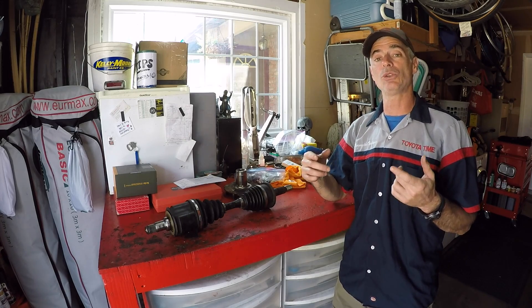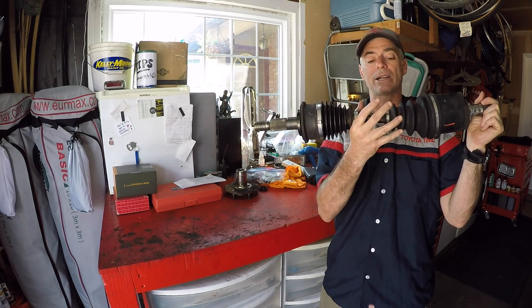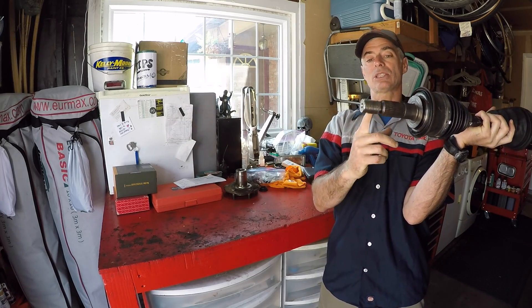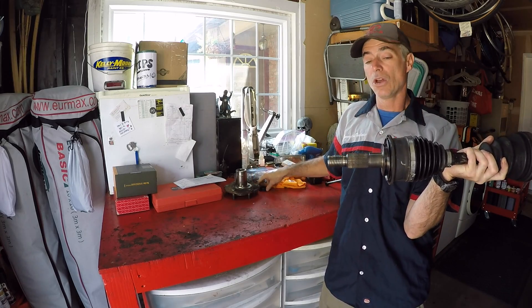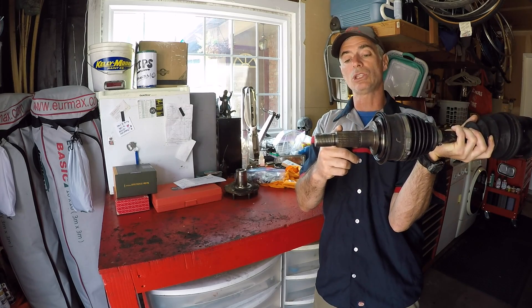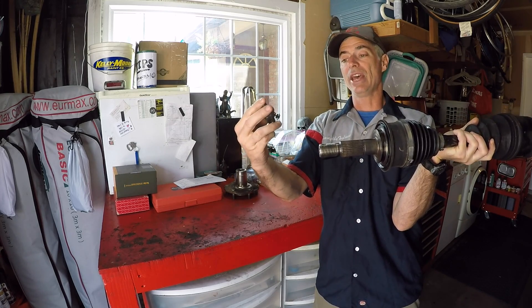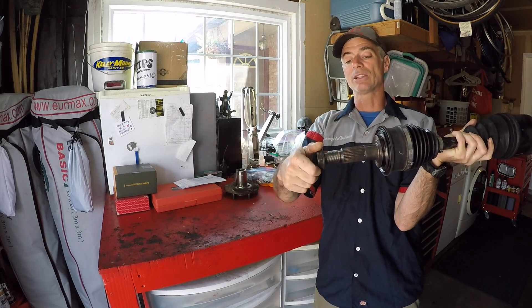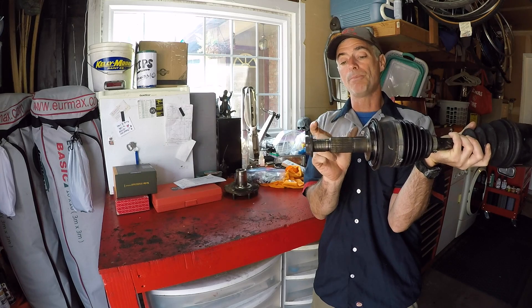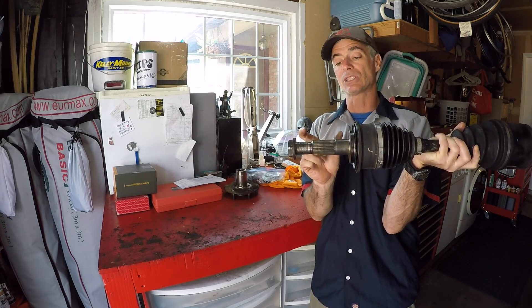The reason why they're turning all the time is the way they connect to the knuckle. Here's one of my Toyota 4Runner CV axles — this side goes into the differential, and this side goes into the knuckle. This spline goes into the hub, and then this lock nut goes on the outside and locks the whole assembly together. The high torque spec of this nut is what's preloading the bearing, so the bearing is going to be working properly and not fail.